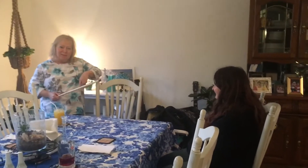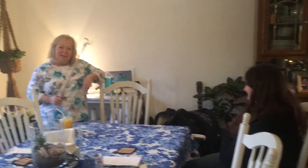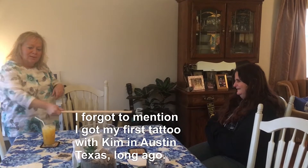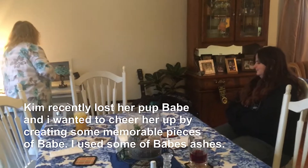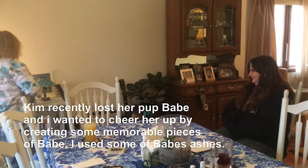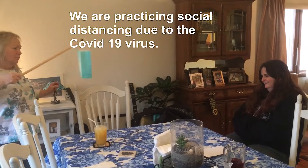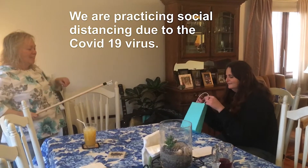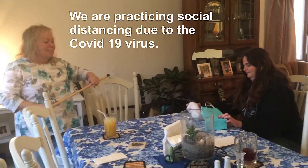So we're practicing social distancing, and this is Kim, a good friend, a very good friend. We've known each other 21 years — forever. I have a surprise for her, but since we're social distancing, see the gap here? Did anybody get out a measuring device? It's probably not quite six feet, but it's okay. We sanitized our hands. It's official. Social distancing rules kept intact.